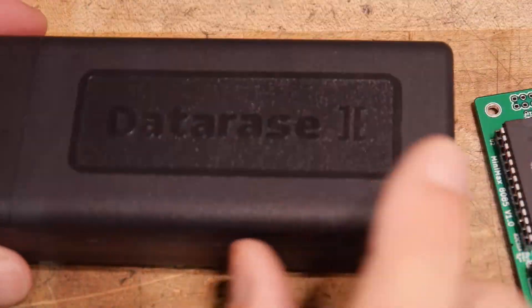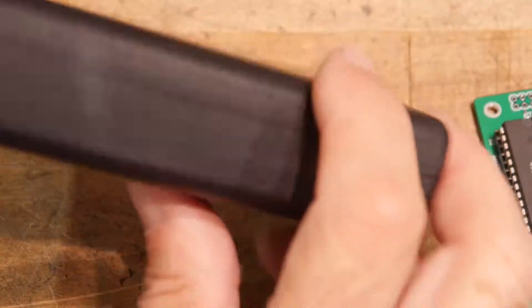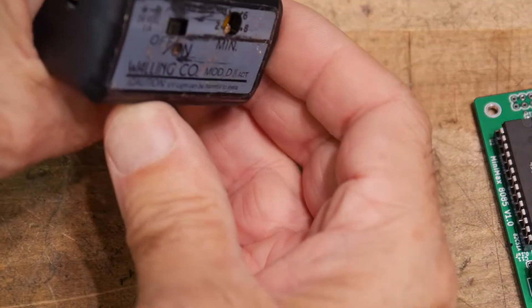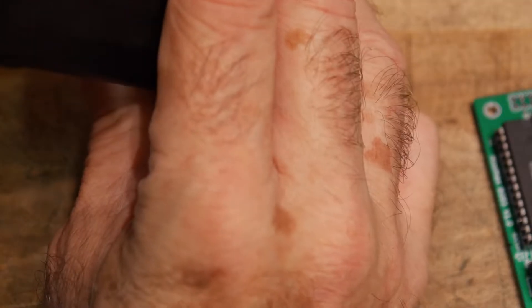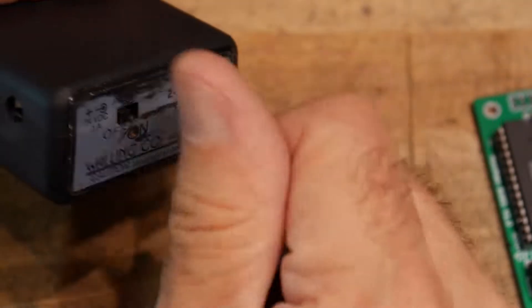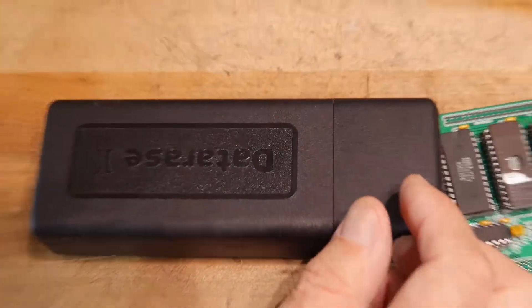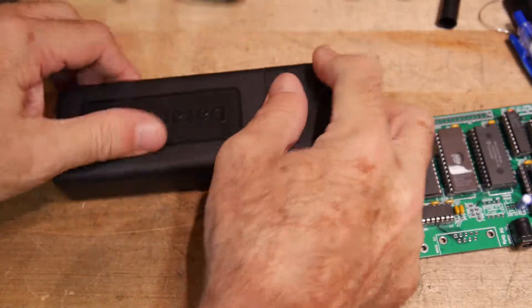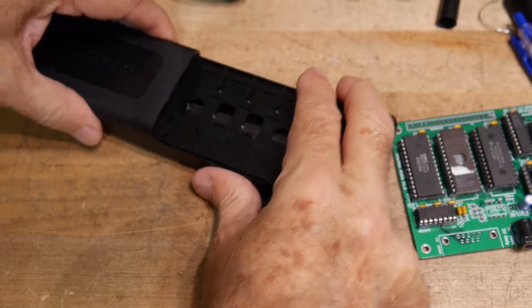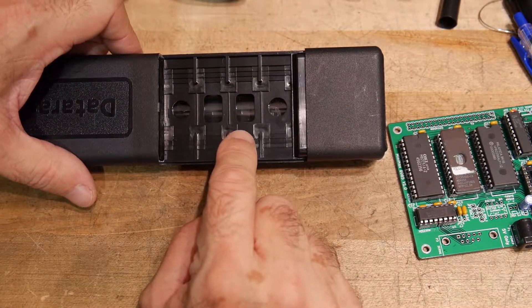It's a cheapy one called the Data Race 2. It has an on/off switch and a timer set to somewhere between two and eight minutes, so there's an adjustment for the exposure time. If we look on the inside — can you see that? There's an ultraviolet tube inside. This is a short-wavelength tube, so it's really dangerous. I think they're around 265 nanometer wavelength.